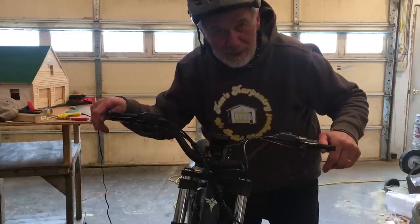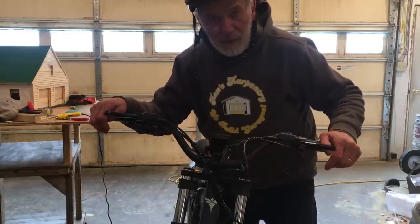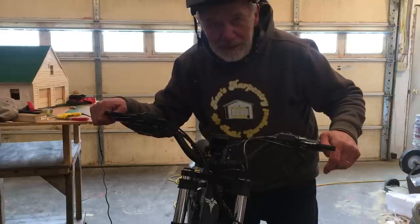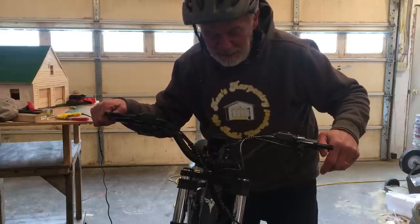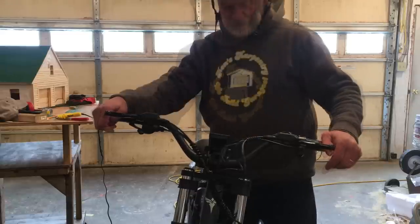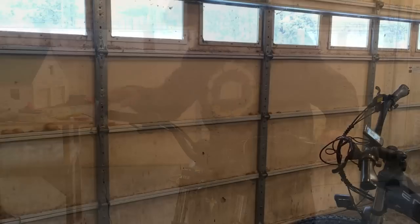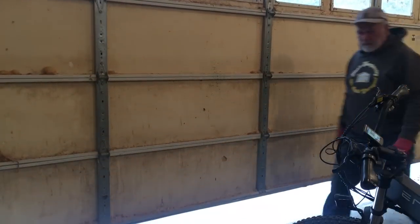This thing really moves — 38 or 39 miles an hour — and it's 23 degrees Fahrenheit outside, so I got a little bit chilled. I'm still getting over COVID and the flu, so I'm going to go up to the house and sit and have something to drink. We'll shut this baby down.